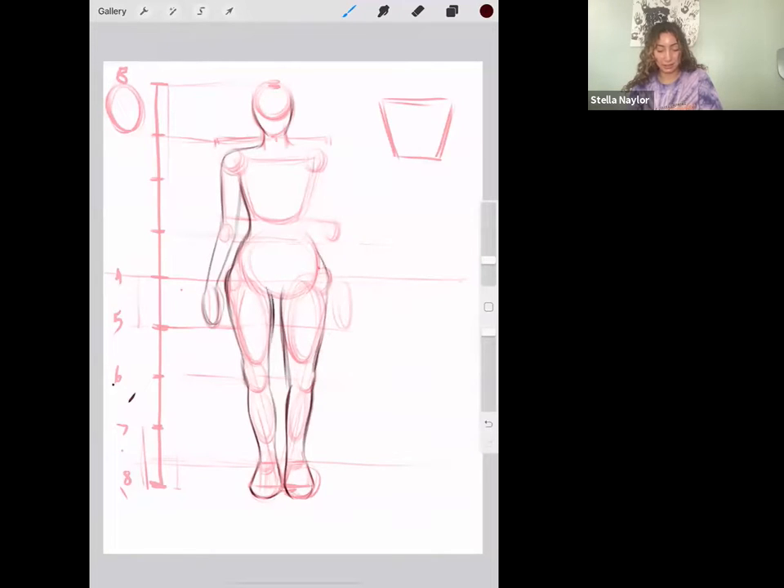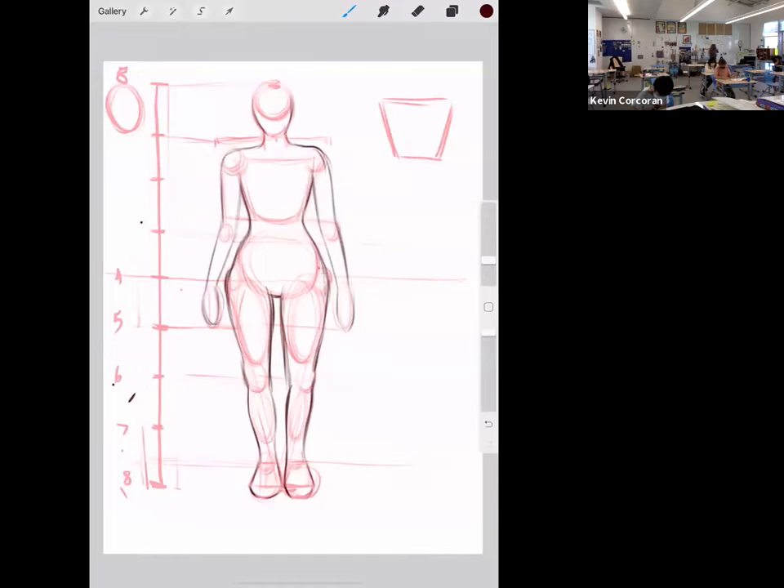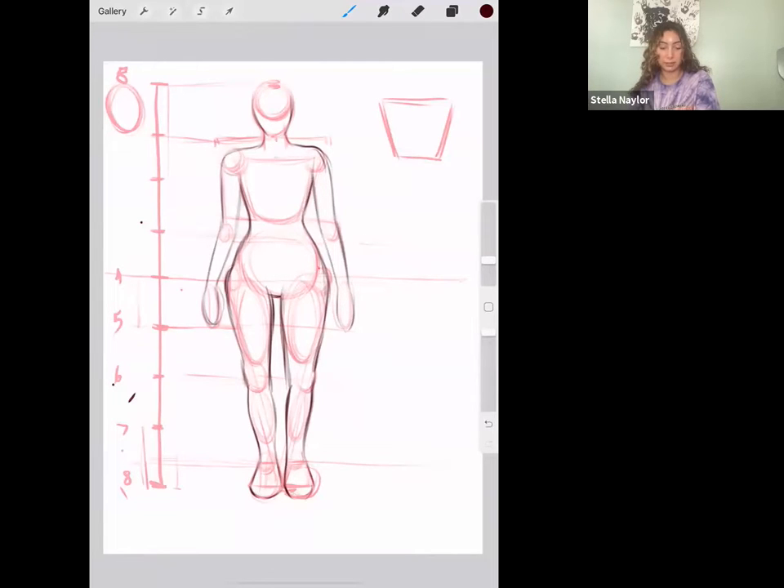I'm going to give her slightly thicker quads, and then do the same thing on the other side. This girl's very curvy — I made her hips a little bit too wide. Then I'm going to give her a collarbone. When I draw collarbones I just do a little U-shape really lightly along the top of the chest, then draw lines connecting the top of the shoulder circles in toward that U-shape, and it gives the illusion of collarbones. Now we have our general human.